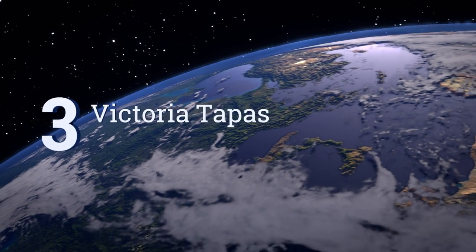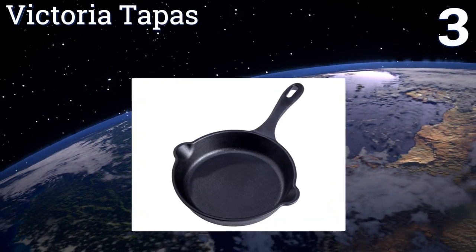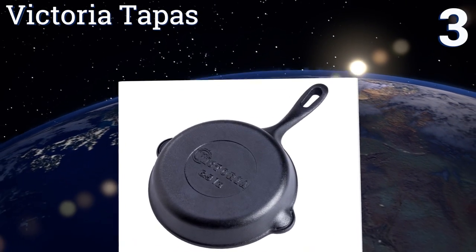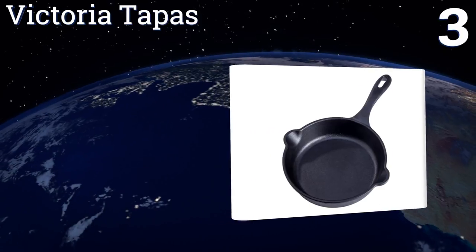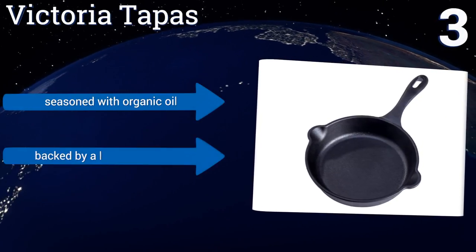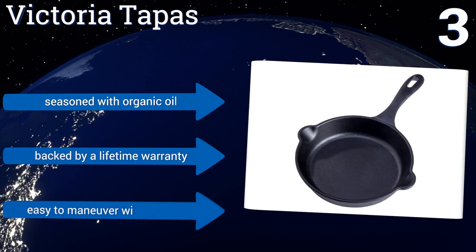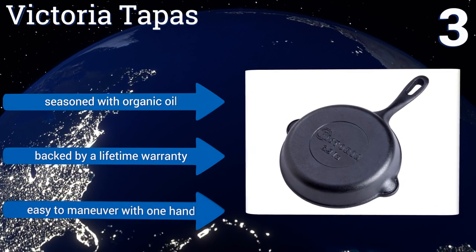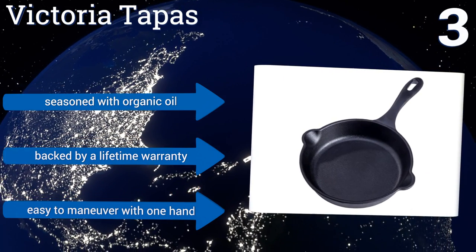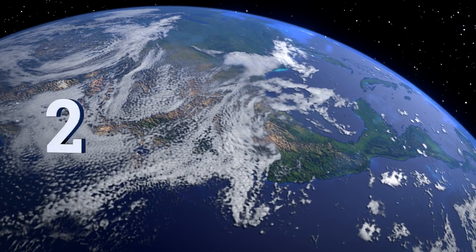Nearing the top of our list at number three, the Victoria Tapas features two large spouts on the sides that allow you to pour out excess grease without making a mess, and its size is perfect for cooking two eggs. It also boasts a large hanging loop that makes it easy to store when not in use. It comes seasoned with organic oil and is backed by a lifetime warranty, plus it's easy to maneuver with one hand.